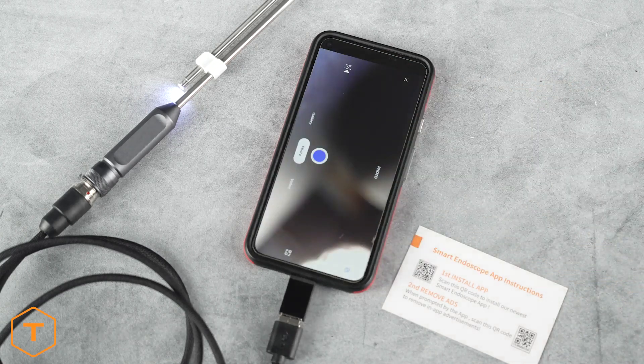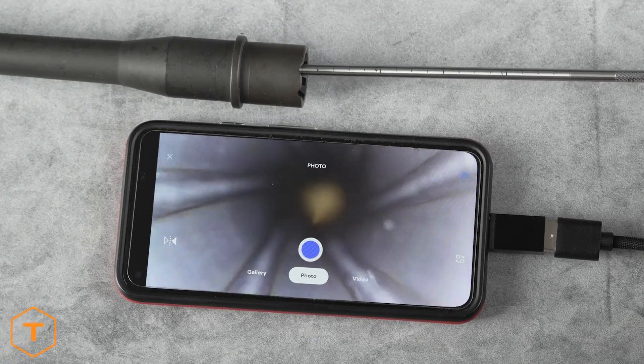Now you can use the app to take photos, video, or even view your contents in a gallery.